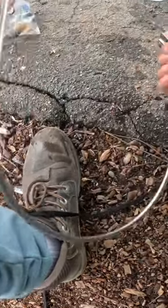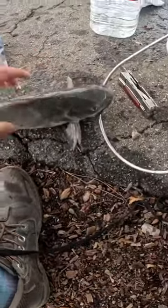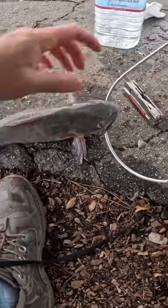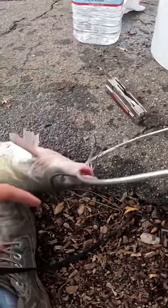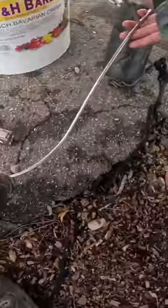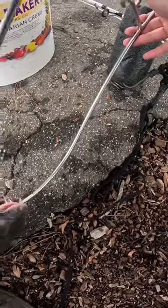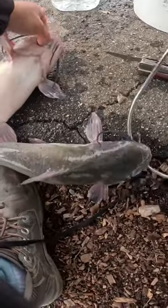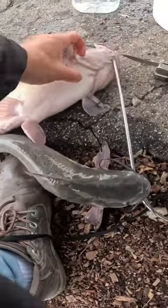Just like that. Now the catfish gills can oxygenate in the water without anything blocking it. There we go, just like that.